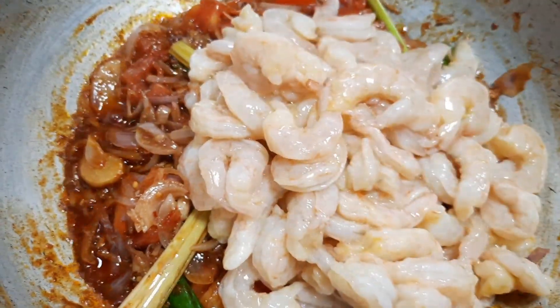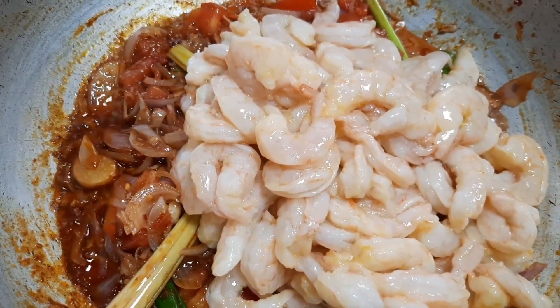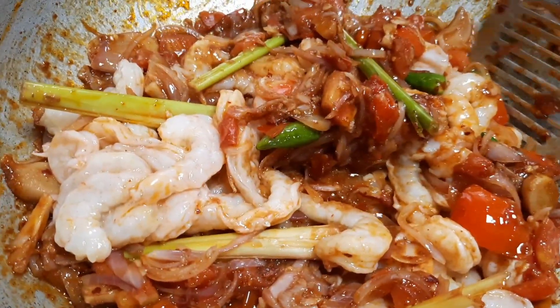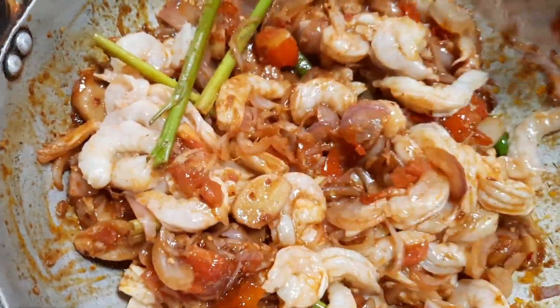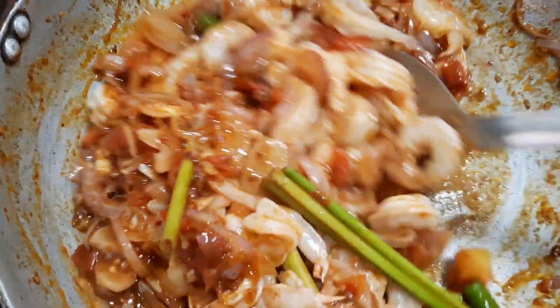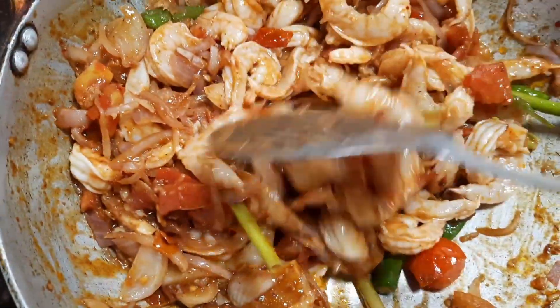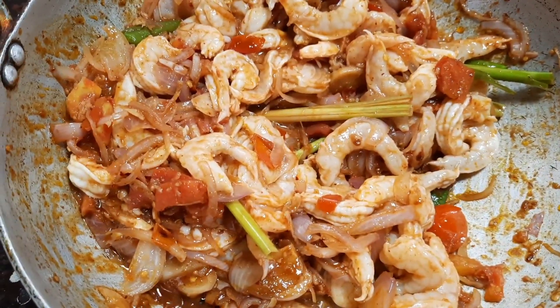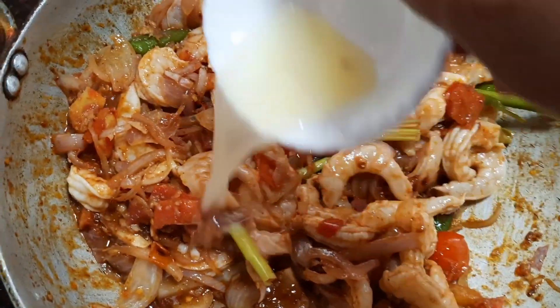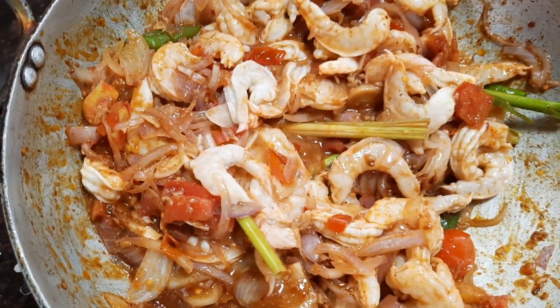At this stage, let's add the prawns which are cleaned and deveined — about half a kg. Now mix all the ingredients together. The prawns usually cook very fast — in about two to three minutes you can see that our prawns are ready.